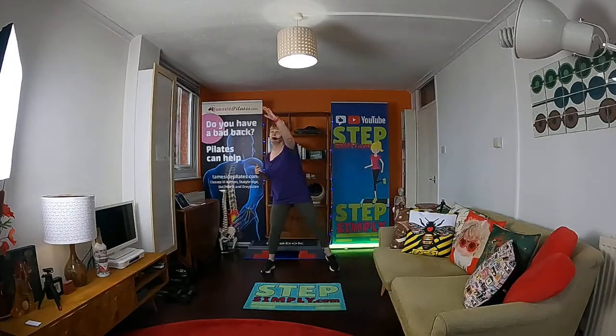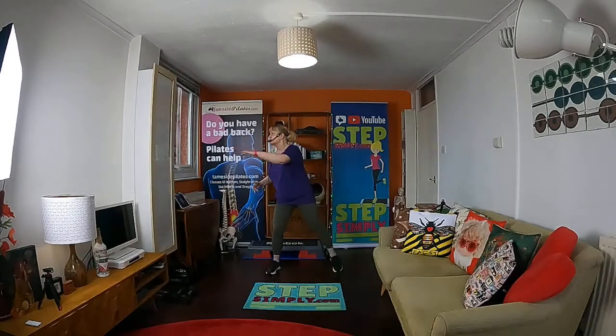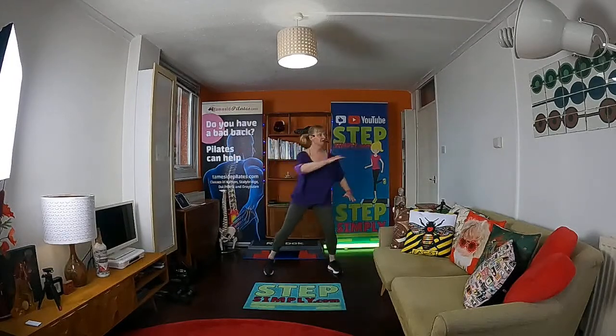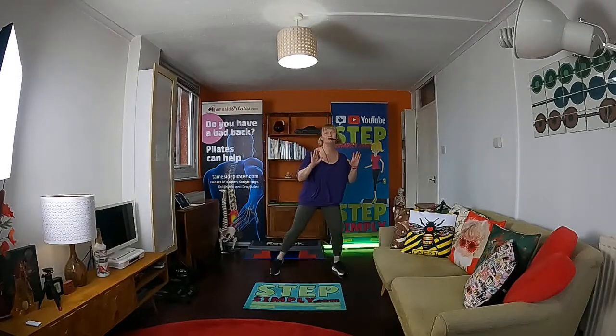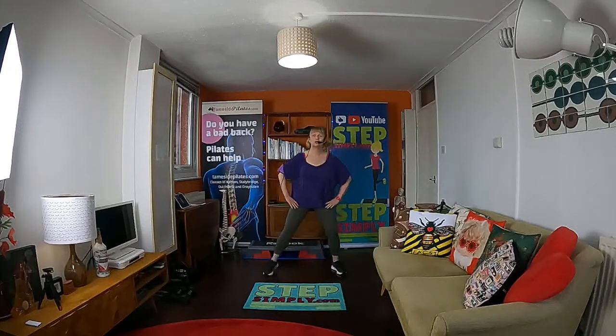Excellent. Bring it a bit lower, back to shoulder height, and just for a couple of reps see if you can turn your head. Don't worry if you can't — keep looking forwards. If it makes you feel sick, don't do it. Stay with the weight shift, lose the arms, just looking forwards.